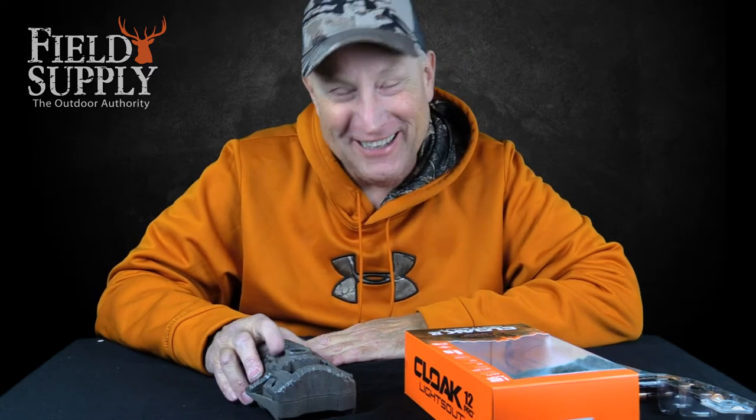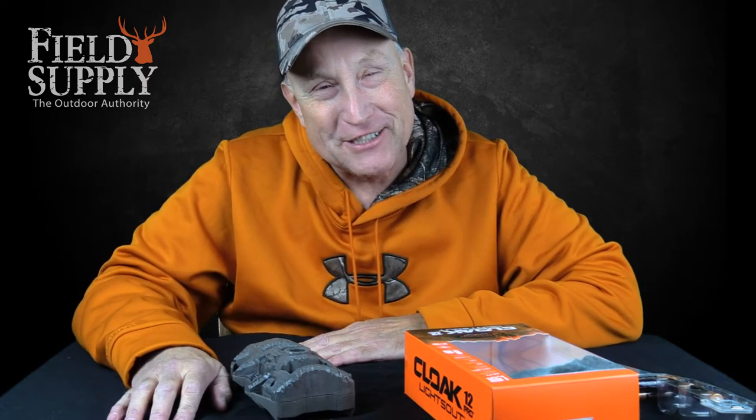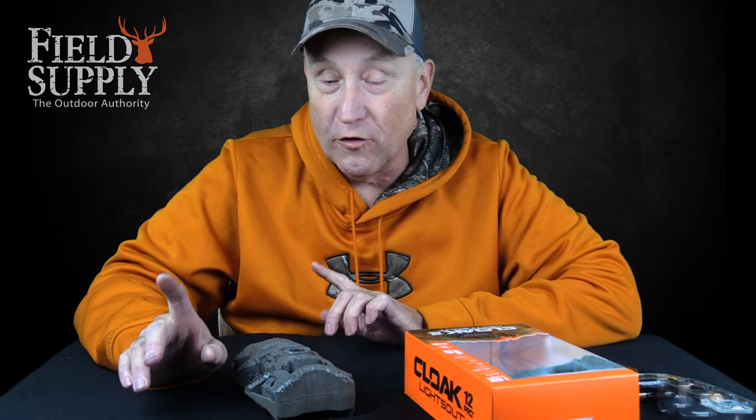Hi everyone, your cousin Jimmy here once again for FieldSupply.com. It's great to see everybody and we have another product for you this week I wanted to go over.